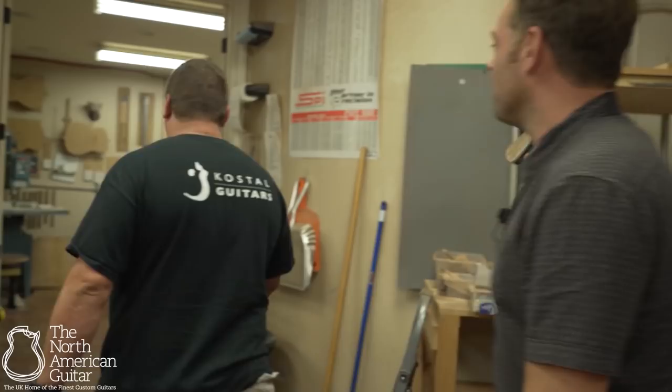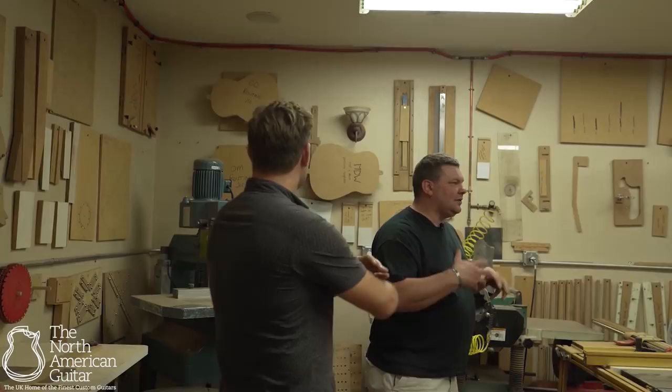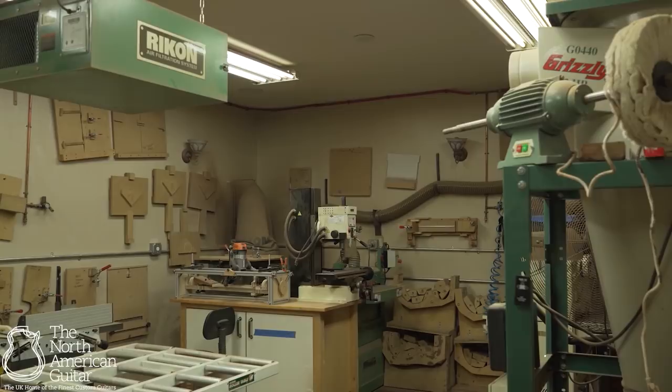Let's go. Oh, wow. This is surreal. So this is what I kind of refer to as the main milling area. This room is for the larger equipment. It's where I bring billets of wood in and really take them down to a usable, manageable size.